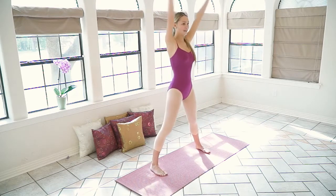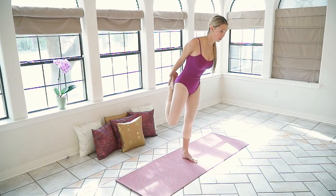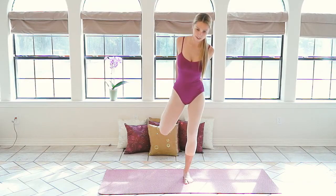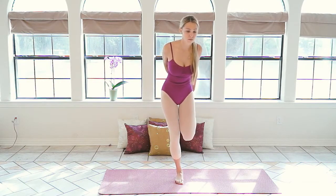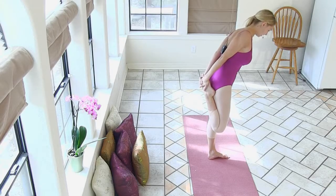Now we're going to cool down with a stretch. Go ahead and take your right leg back, pull it back to your butt. Lean forward if you want to get a deeper stretch in your thigh. Really release all that tension you just built up from that workout. Let go and take the left. And release. We're going to do that one more time. Try not to fall over. And take the left.